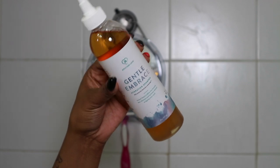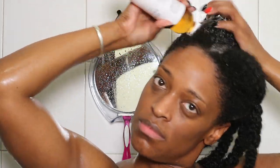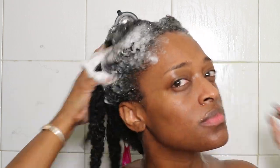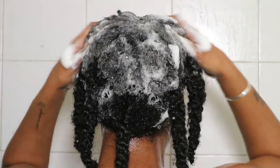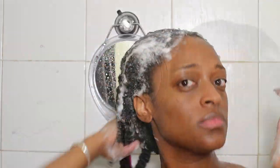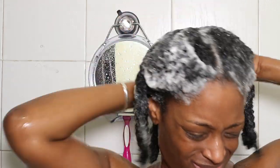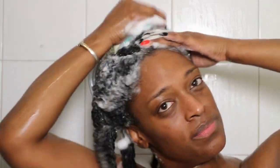I'm going to be starting off in the shower and I'm going to first go in with the gentle embrace shampoo. I had an empty Sealed with a Kiss container and I just took the nozzle off and put it on my shampoo bottle so I can focus it on my scalp and really get it in there. I'm just going to work that in — I love the lather on this, it smells amazing. My hair is already in twists because I did pre-poo and pre-detangle. Next, I'm going to go in with a scalp massager and just work that shampoo in.